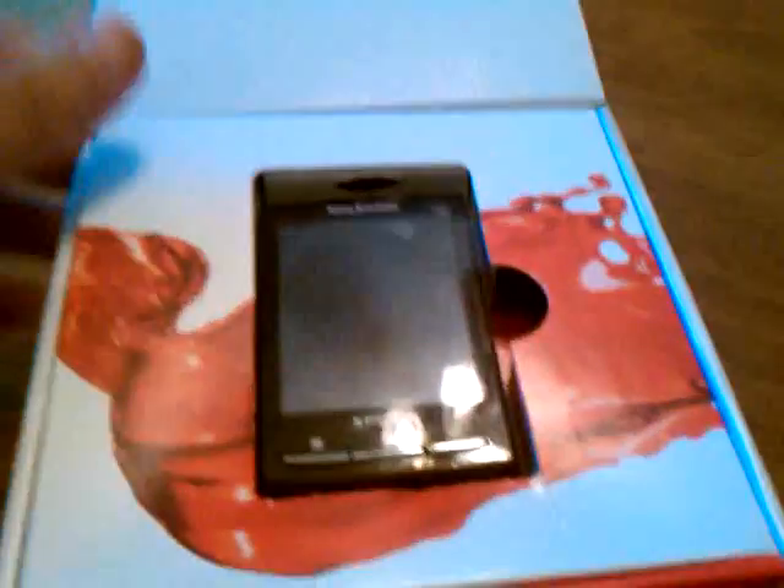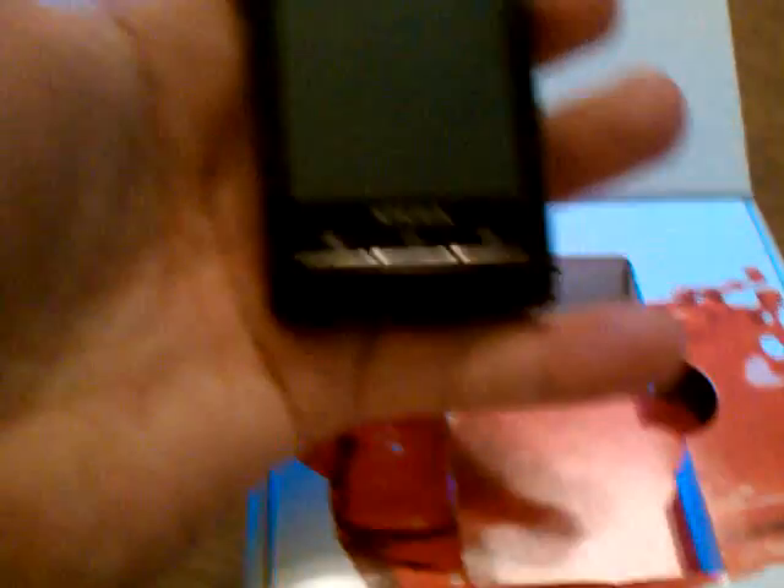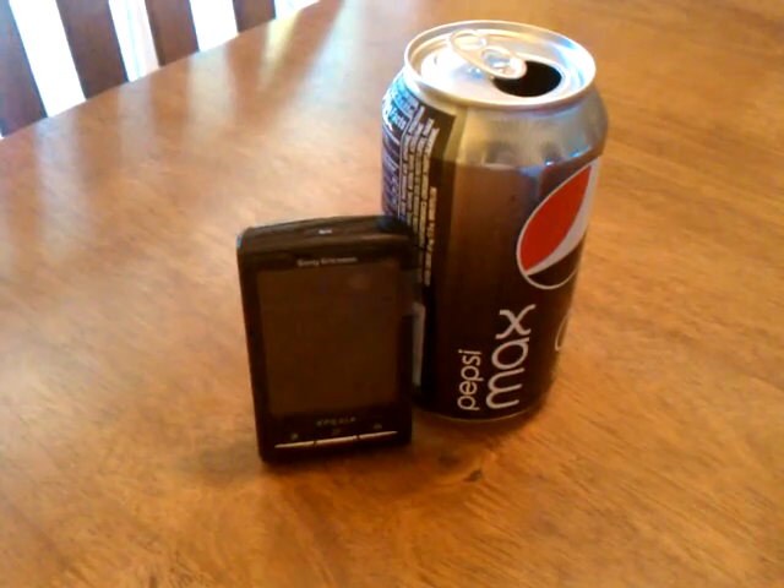For those of you guys who are curious, I'm actually recording this using an HTC EVO 4G. So there's a little device right there and as you can see, it is definitely small. We'll put that next to a can of pop or soda, whatever you call it where you live.